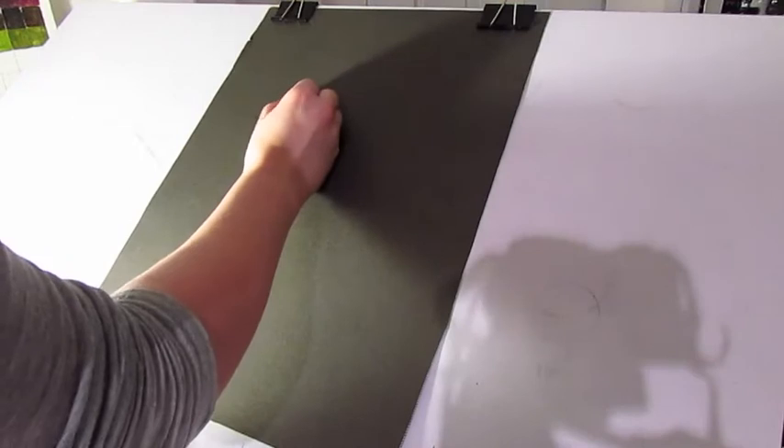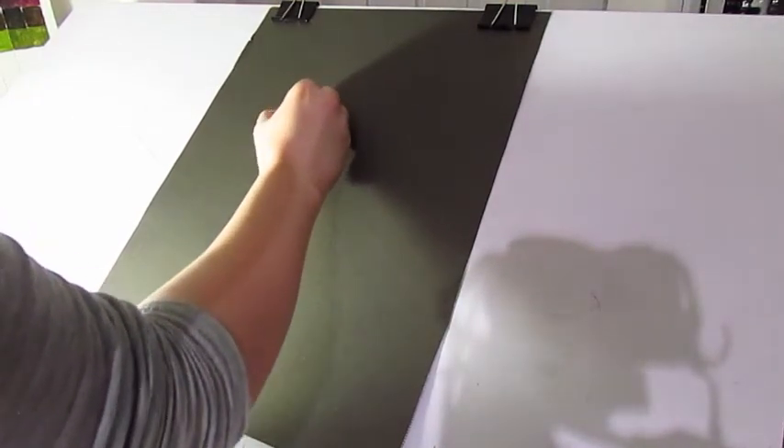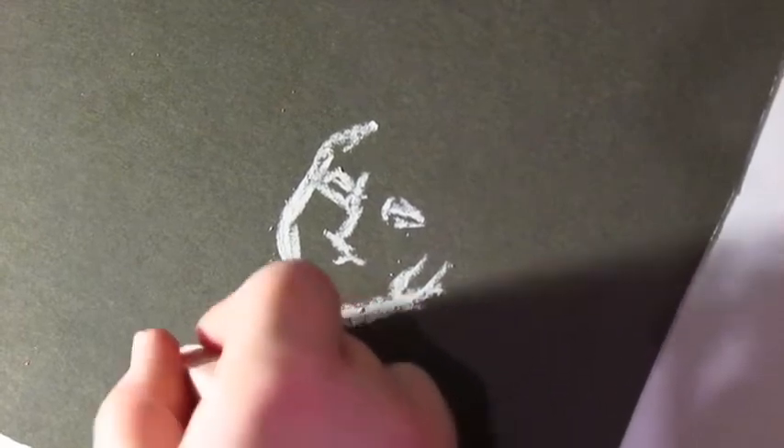My fourth tip is to work slow. Slowing yourself down not only allows you to be more aware of what you're doing and how you're holding your hand, but it also helps you to focus on what you can do next with the actual piece.